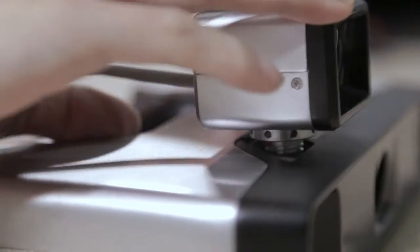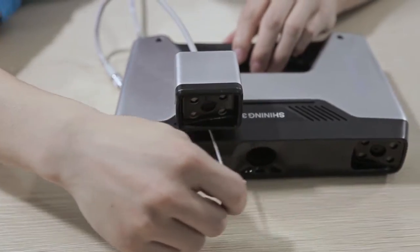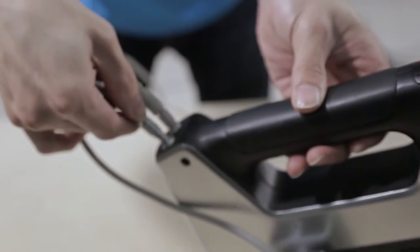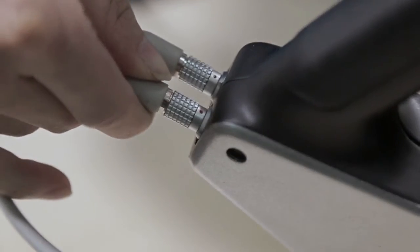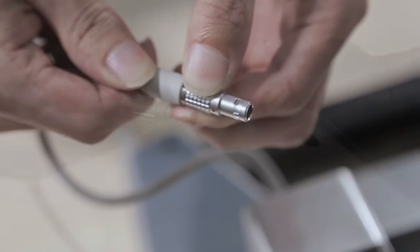Then insert the hex wrench into any one of the holes and tighten the screw up. Insert the wire on the camera to the scanner where camera is marked. Please pay attention to keeping the red point upwards. Align the convex part to the groove of the scanner. When you pull out the plug, please put your finger on the part where you can see the texture.